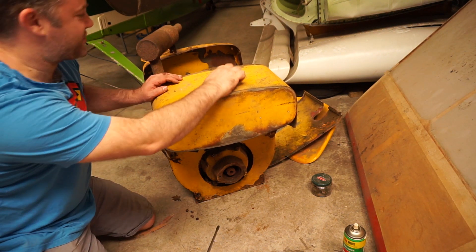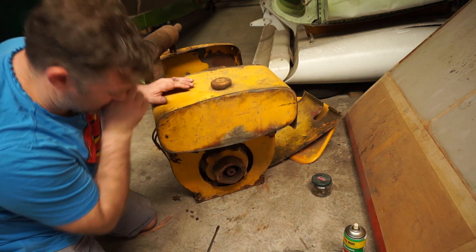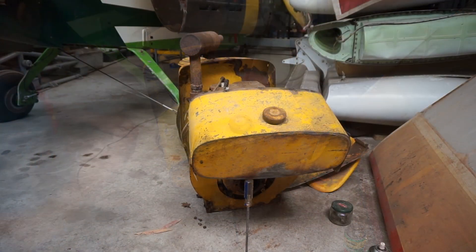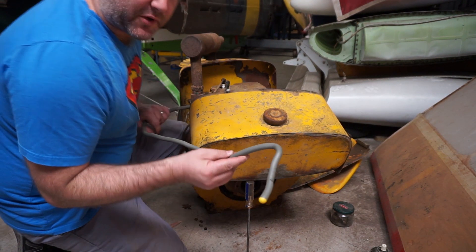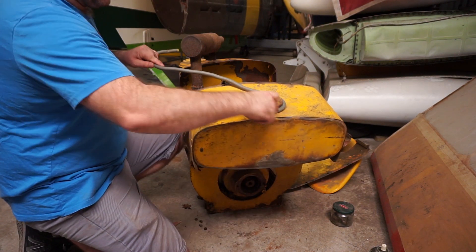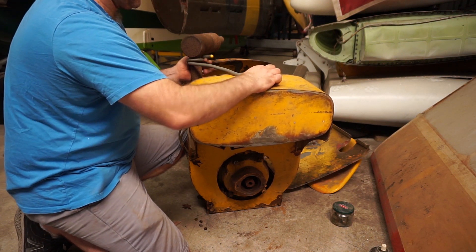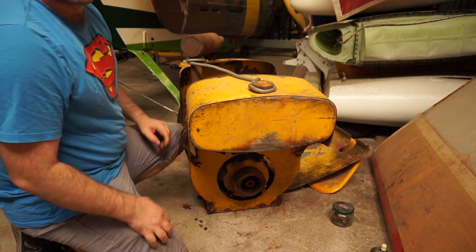I definitely need to find some string or wire and just hold that up while I do this. Otherwise it's going to go very bad very quickly. I don't know what this actually is but I've just found it - it's a nice convenient bendy thing. I don't know what it is but it's going to do the job I need it to do, which is nice.